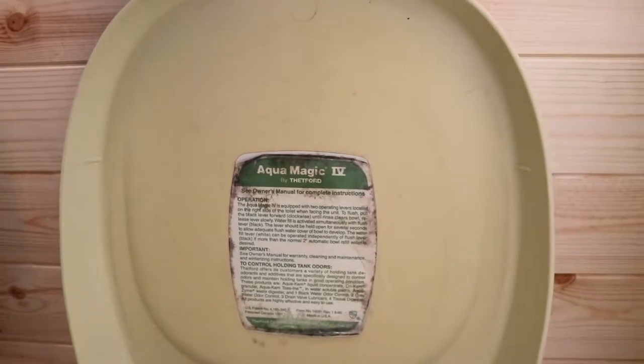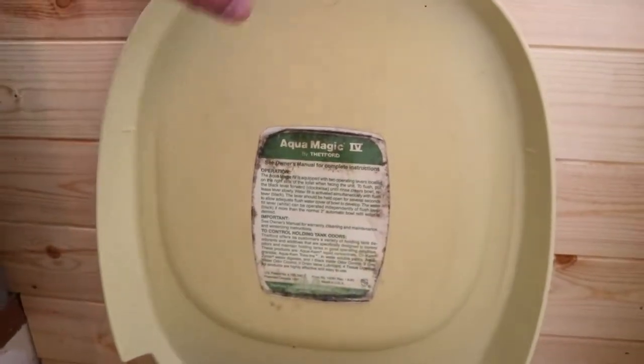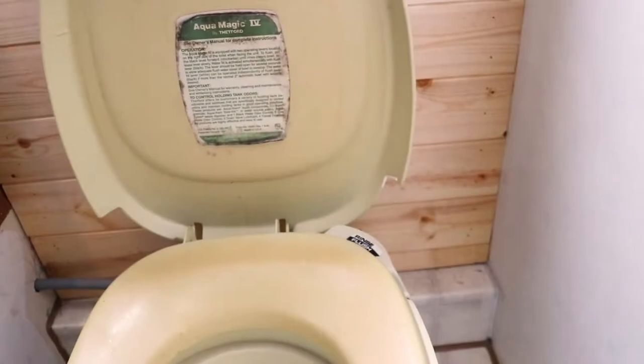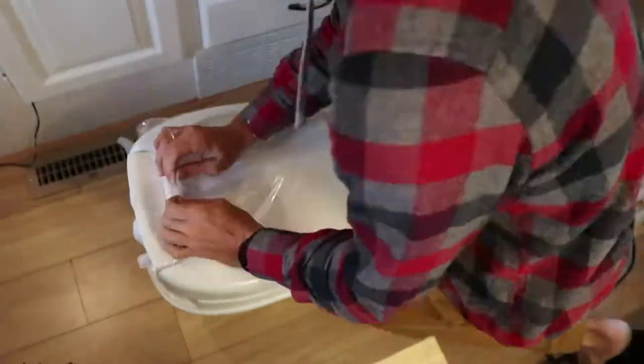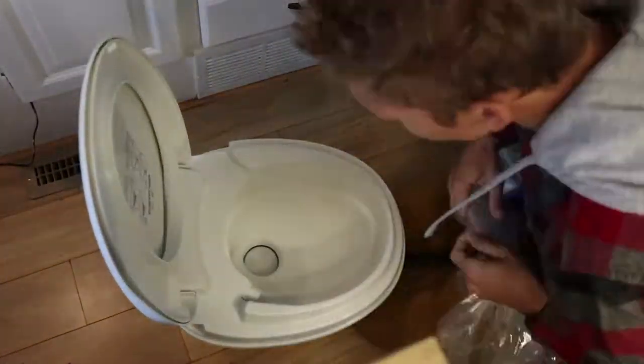They gave me an Aquamagic 5 — I think the Aquamagic 4 is discontinued now. So that's all I'm going to do, just replace it with that. I'm going to take out the old toilet now and then put in the new one. I think it's going to be pretty straightforward.